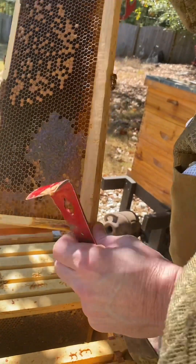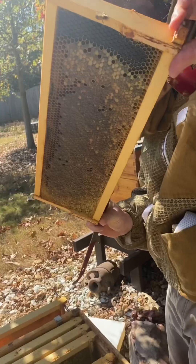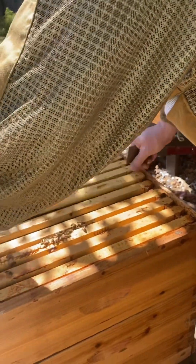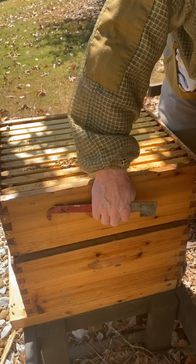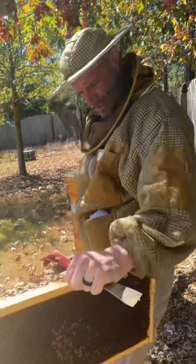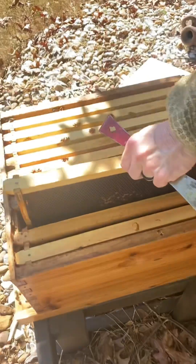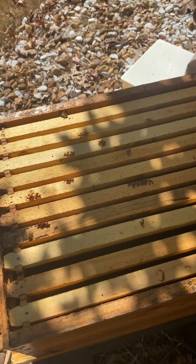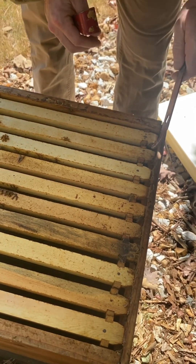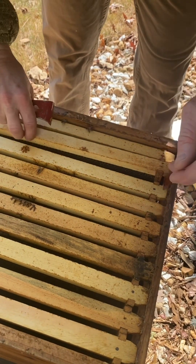We just did our mite treatment. This was our biggest hive and it's now... there's nothing in it. I wonder what happened.